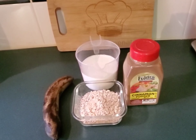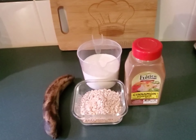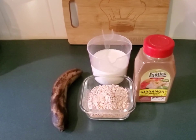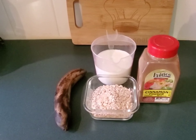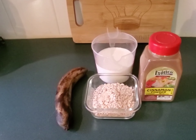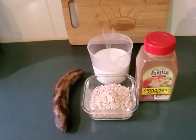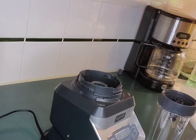Hey guys, welcome back to Cooking Phenomenal. From what you see, you know exactly what's gonna go down — we're gonna be making some oatmeal banana smoothie. So grab your oatmeal, grab your milk, grab your cinnamon powder and join me for this venture. All right guys, we are back.